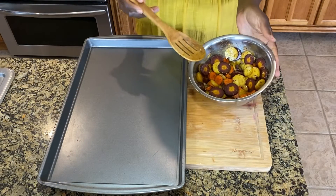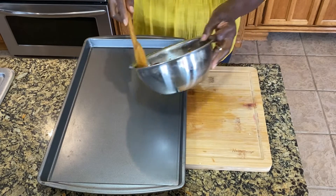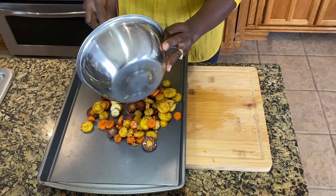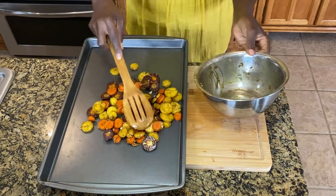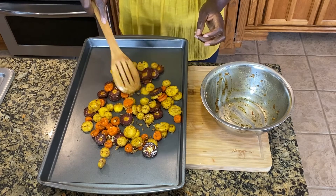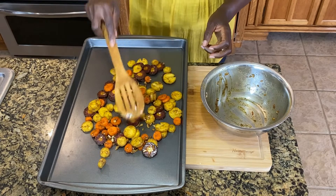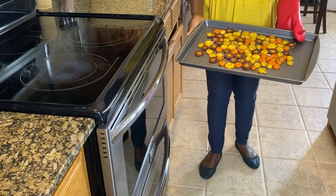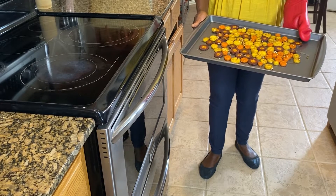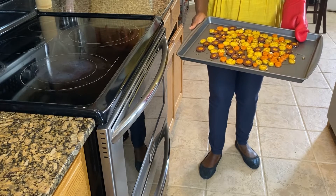After you have everything mixed very well in the bowl, you want to take a baking sheet and spread your carrots to get them ready to go into the oven, which needs to be at 450 degrees. Here I have our carrots ready to go in the oven, heated to 450 degrees, and they will be in there for 15 to 20 minutes.